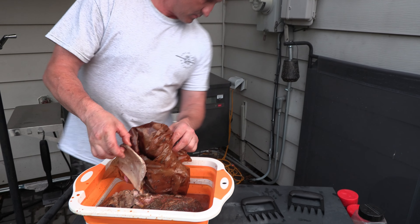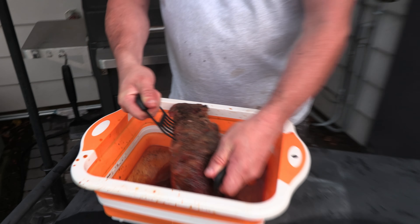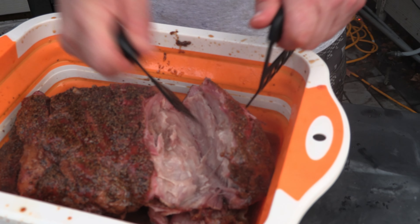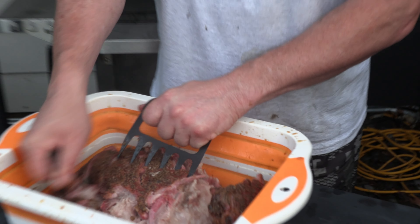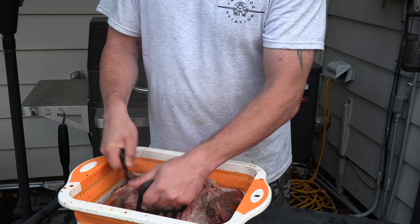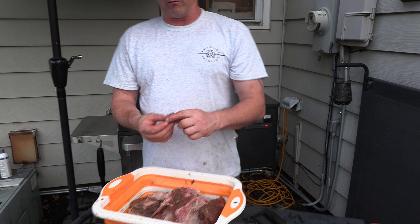Look at that smoke ring. All we're going to do now is shred it. It just flakes apart. This took a lot longer — about four hours longer because of the rain and humidity — but look at it falling apart. It's perfect. This is a really hot piece of meat so I'm using tongs, but it's going to just pull right apart. That's the cook, that's what we did.